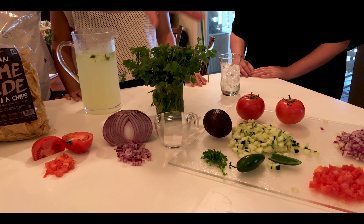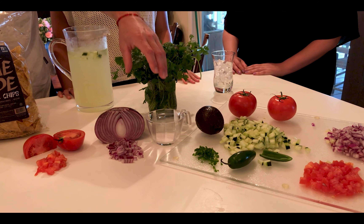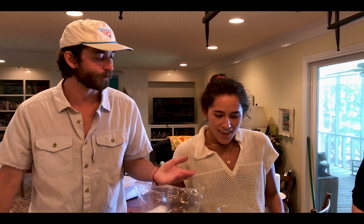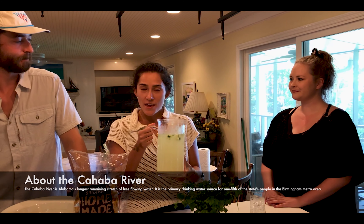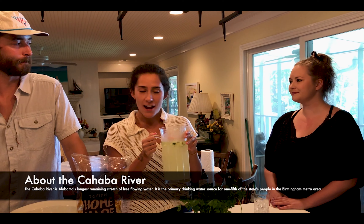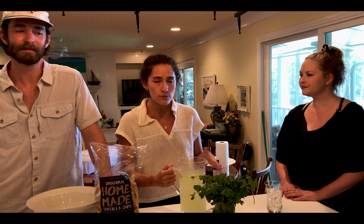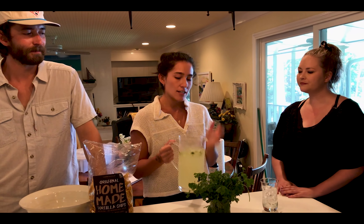We're going to be using cilantro to taste, two teaspoons of salt, and then we're also going to be using either tostadas as the vessel to scoop this up or tortilla chips. Accompanying our ceviche today we're going to have a homemade lime agua fresca made with water from our finest Cahaba River. For that recipe I use 11 limes, about a cup of sugar — you can add agave or whatever sweetener you want to taste — some cucumbers, and a jalapeño to make it a little spicy.